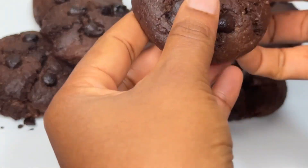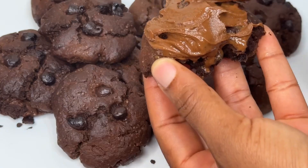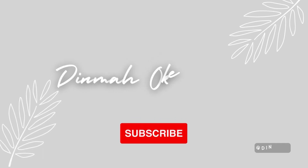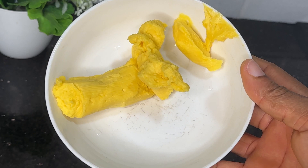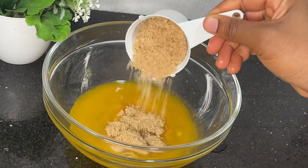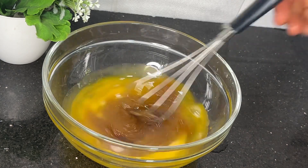You actually need to try out this chocolate cookie because I promise you're going to love it and your family members are going to love it too. So keep watching. I'm going to start melting the butter and pour it into the bowl, then add in one egg, then brown sugar and vanilla essence.